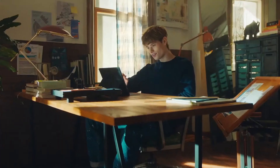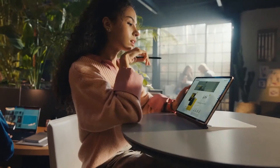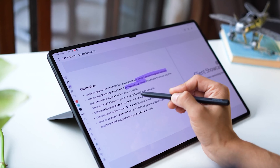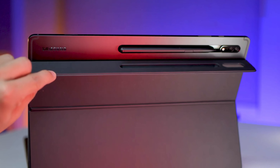In April, the S Pen, a stylus used with the tablet, received certification from the Federal Communications Commission. The certification revealed that the S Pen supports Bluetooth Low Energy and features a built-in 2.40V capacitor, enabling fast recharging. As anticipated, the stylus is likely to be attached to the tablet using a magnetic strip.